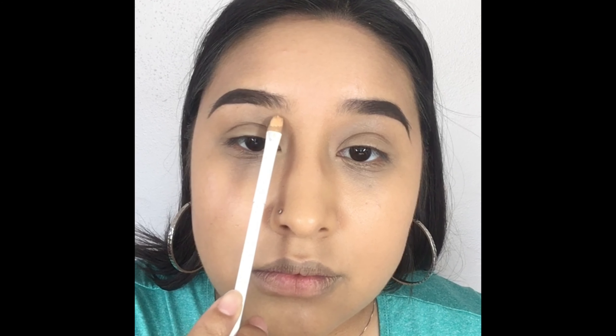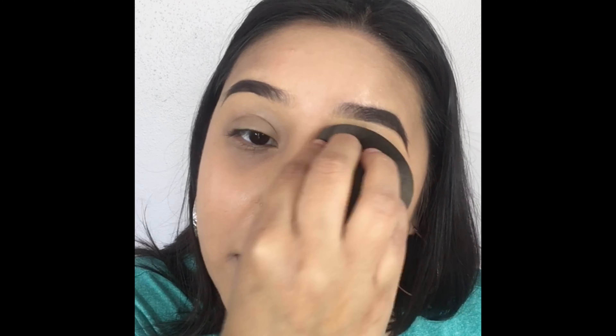Now that we've filled in our brows, I'm taking this CoverGirl concealer and a little flat synthetic brush, and I'm just cleaning the shape of my brows — on the bottom and the top — because it's going to give me a more clean and defined look. Don't forget to use a damp beauty blender to blend out the concealer seamlessly.